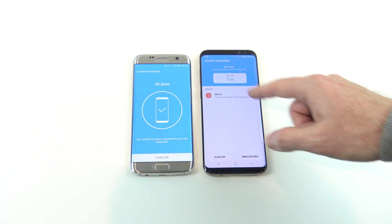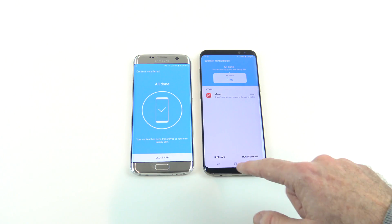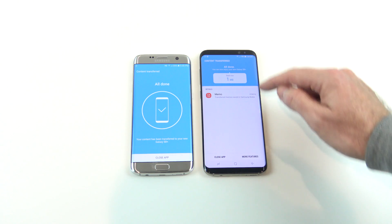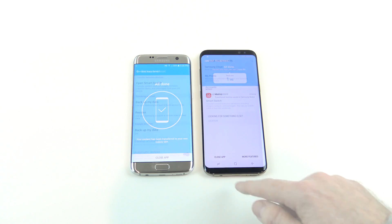You can see that it's all done now. It says Close App on both devices. On the new device it says Content Transferred — all done, total size 1 MB. And that's it.